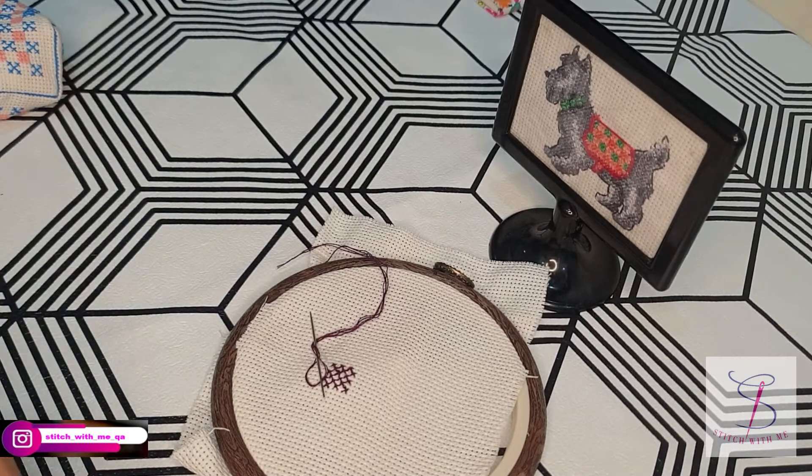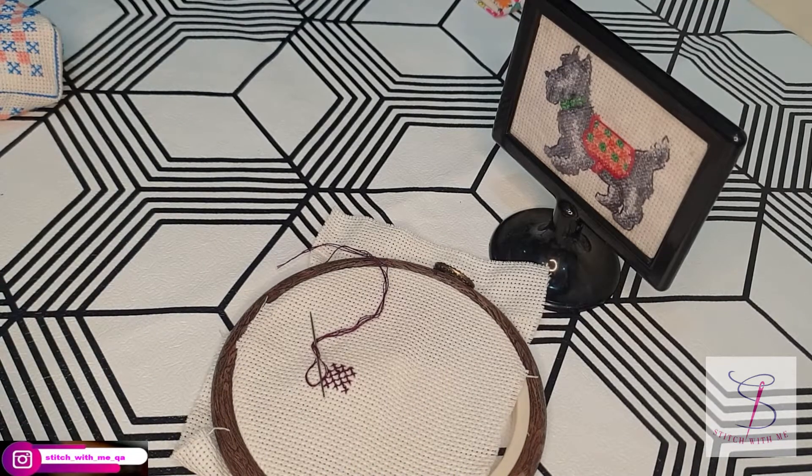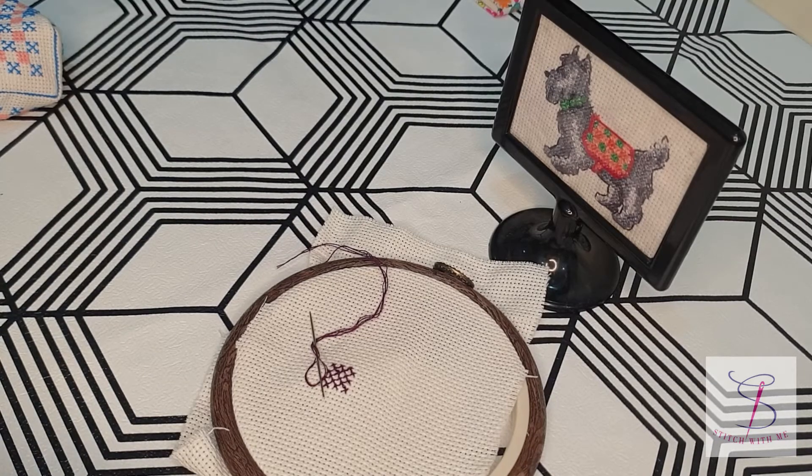If you want to learn anything more about cross-stitching, please write to me and I will be answering soon, inshallah. Until then, take very good care of yourself and keep liking Stitch With Me. Thank you very much. Allah hafiz.